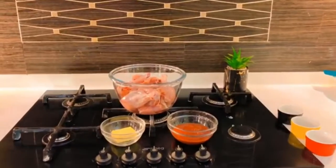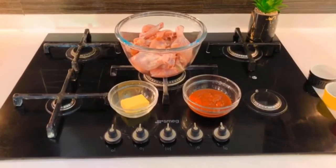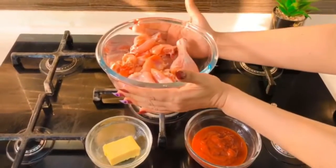Hello and welcome back to another video. Today I've got another keto recipe for you — we're going to be making keto butter chicken, but it's a different version because it has only five ingredients that are entirely keto friendly.